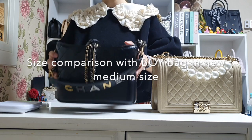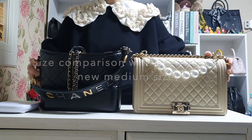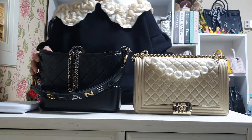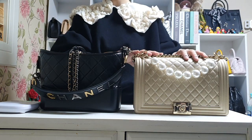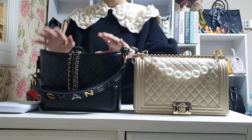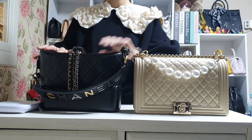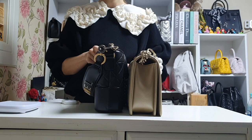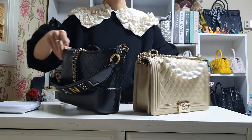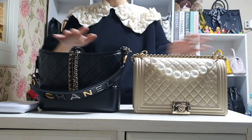Looking at the size difference, these are pretty much comparable. This one is about 28 centimeters in length and this one is 27, and the width is pretty much similar. So you can see that these two bags are very comparable in size.